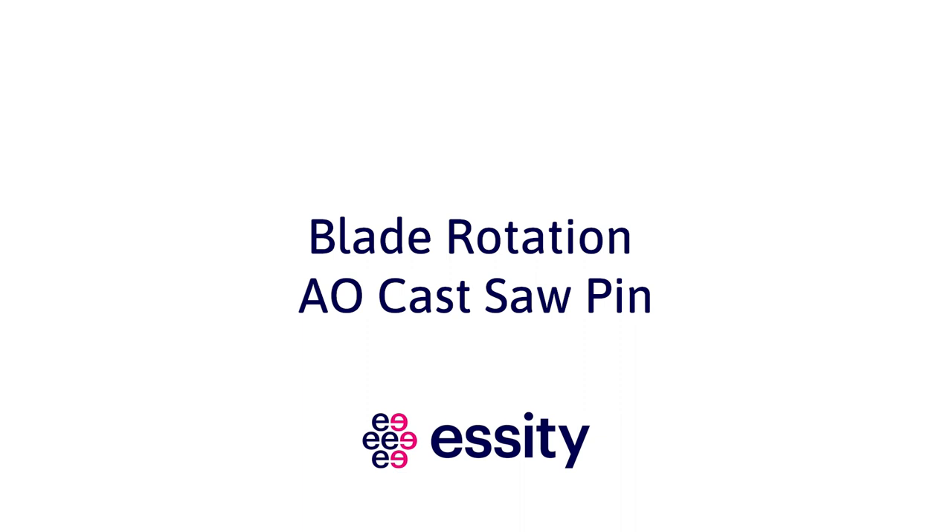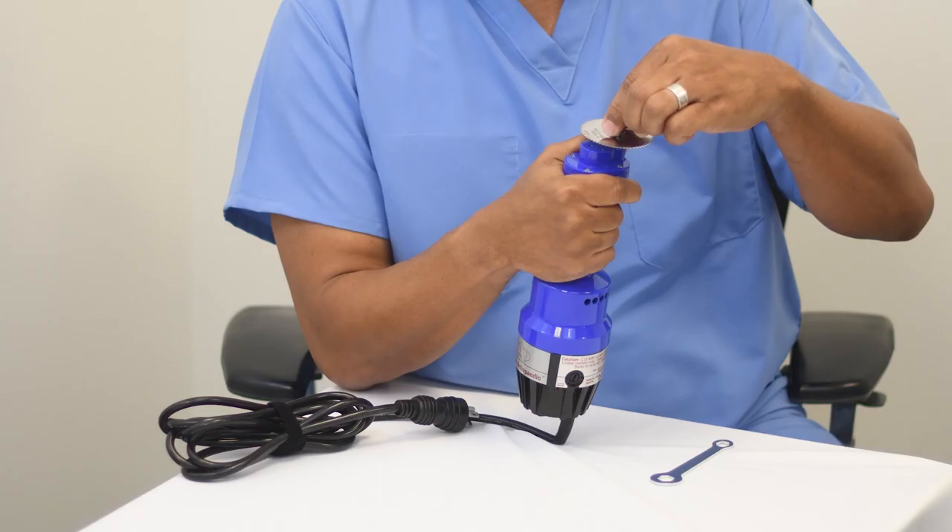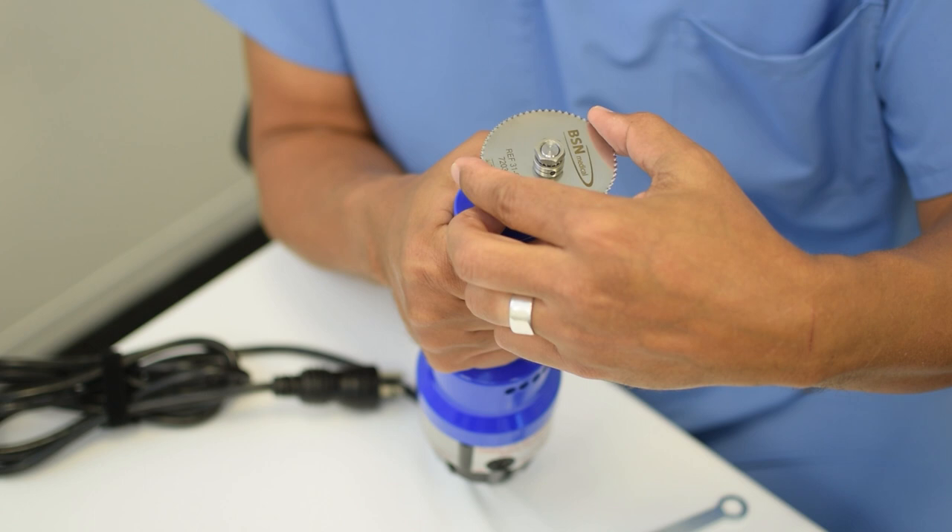The blade on the American Orthopedic cast saw pin can be rotated four times to allow for use of the entire blade over time. You will first loosen the nut on the saw shaft. The nut will be loosened using the large side of the hex wrench provided. You can remove the nut, washer, and spacer completely if this helps visually, or you can loosen the nut just enough to allow you to move the blade off the pin portion of the shaft to rotate it 90 degrees to the next position on the blade.